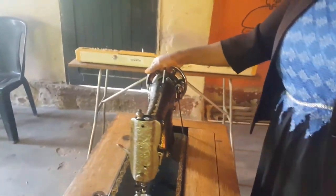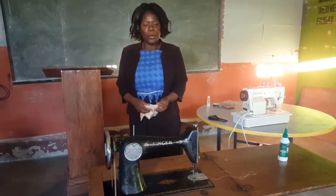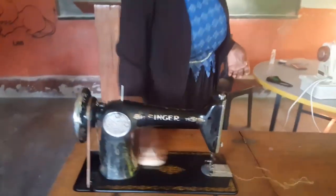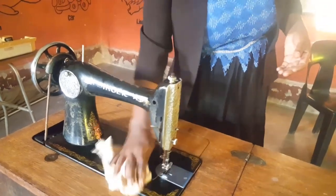So let's see. You need also to clean the machine so that it looks nice. You make it clean, like the way I'm doing it now.